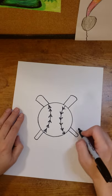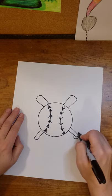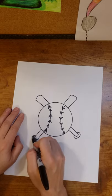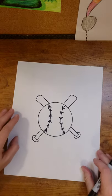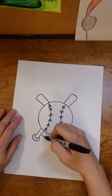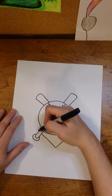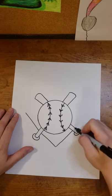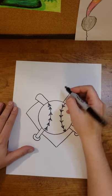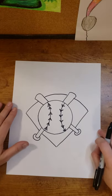My bat isn't finished yet — we're going to add the little round knob at the bottom so your hands don't slip off. It's a curved line, almost like making a circle. Now to add the baseball diamond in the back, I'm going to make a V shape at the bottom, continue the V shape out to the left and to the right, then curve all the way across the top until the diamond is closed.